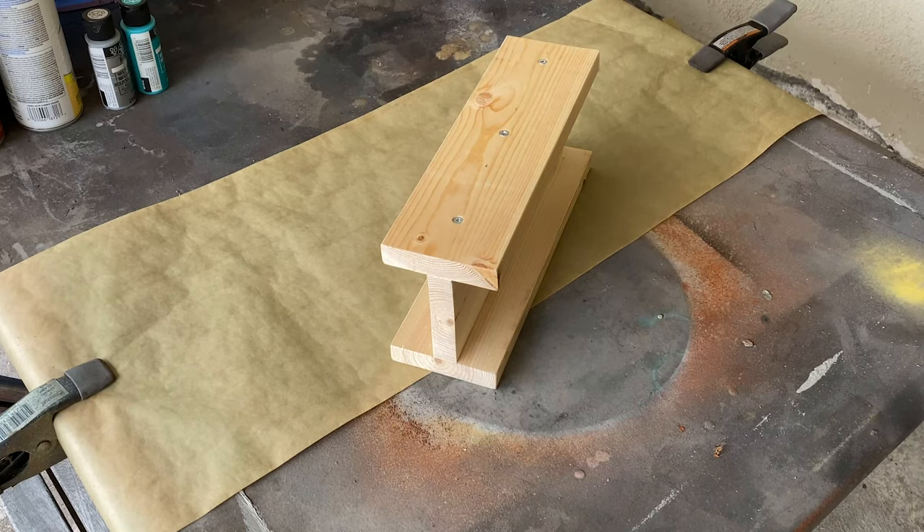Hey guys, welcome back to another tutorial. In today's video, we'll be discussing two methods for creating the look of aged metal.